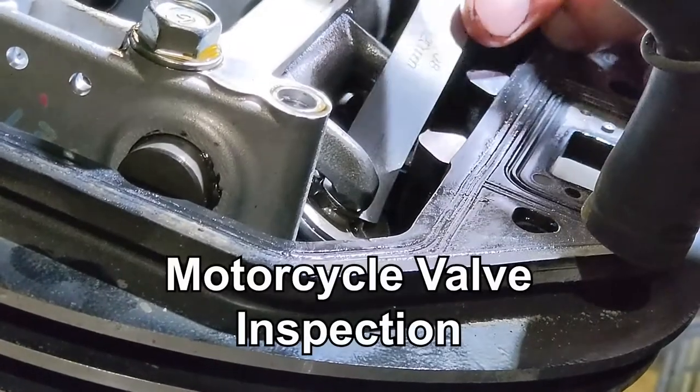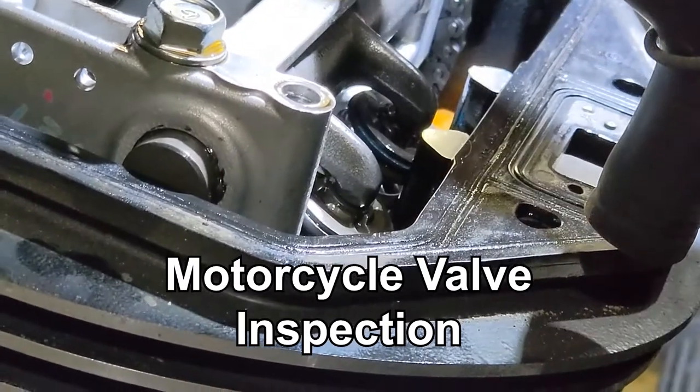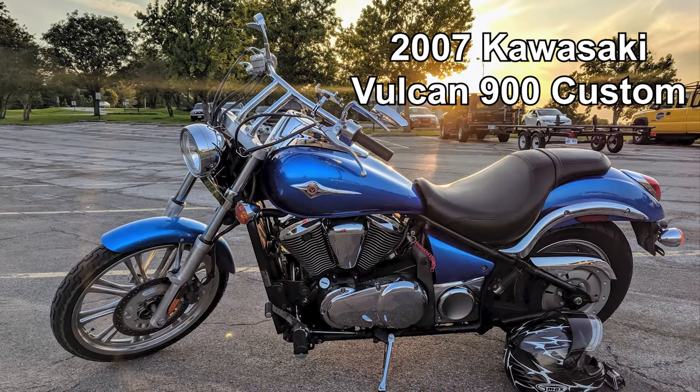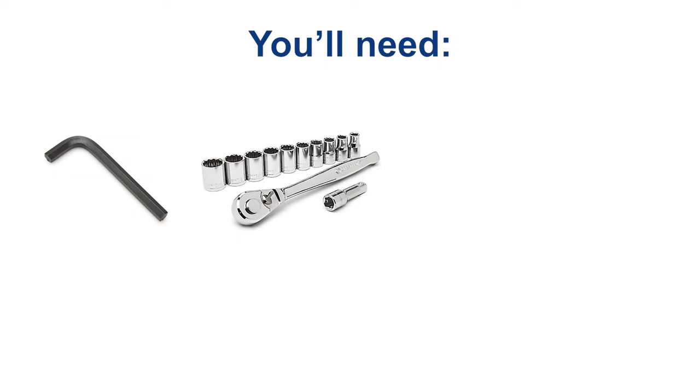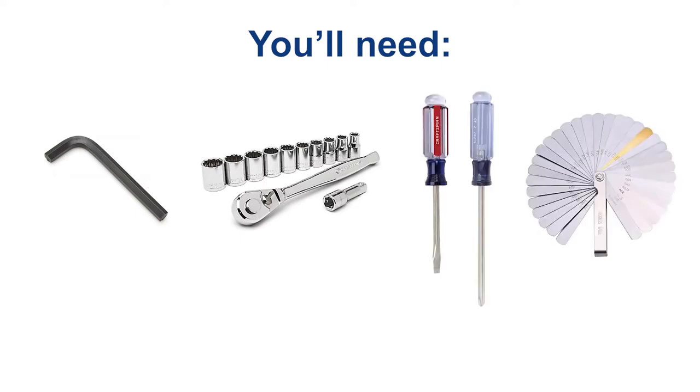In this video I will be going over step by step how to disassemble and inspect valve clearances for your motorcycle. For this project I will be using my Kawasaki Vulcan 900. You won't need much — just a set of allen wrenches, a basic socket set with extension, basic screwdrivers, and a feeler gauge set. If you do need to replace a valve shim, you may also need a magnet on a stick.